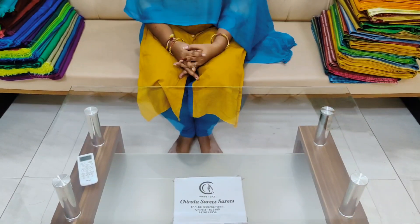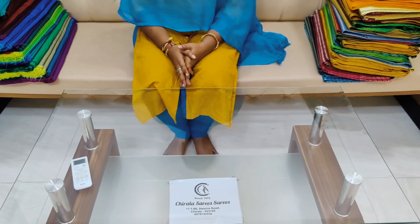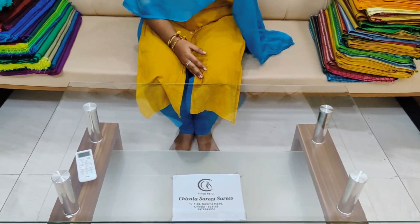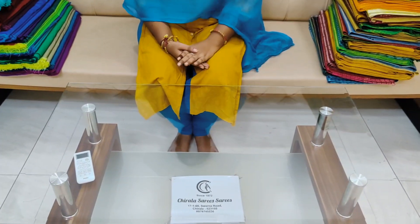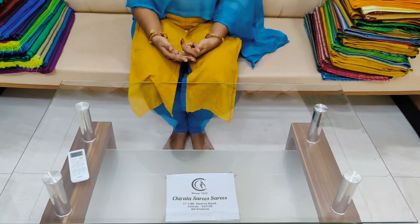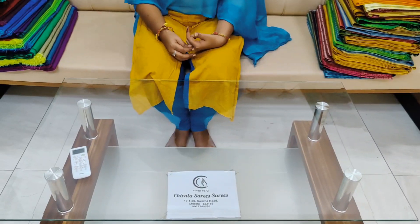Hello friends, welcome to our channel Cheever Lasari's wholesale. Today we have different types of blouse pieces for this festival season.